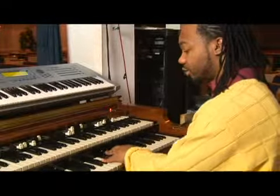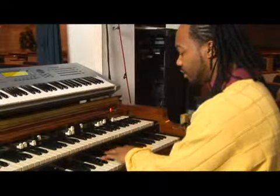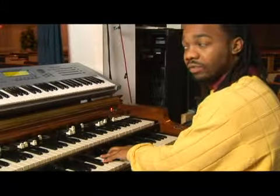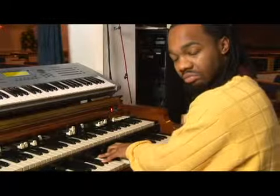Let's say we're in E flat. One, three, five. One, two, three, four, five, six, seven. That's the way it feels, the way it sounds. And you flat the seven. Play around with it. You'll get it.